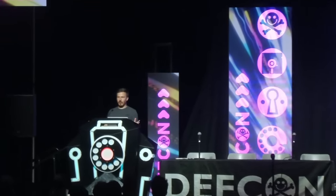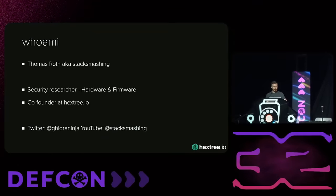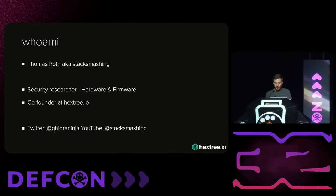First off, who am I? My name is Thomas Roth, aka Stack Smashing. I'm a security researcher for hardware and firmware, and I'm also a co-founder at this online training platform called Hackstreet.io. You can find me on Twitter, YouTube, and so on.